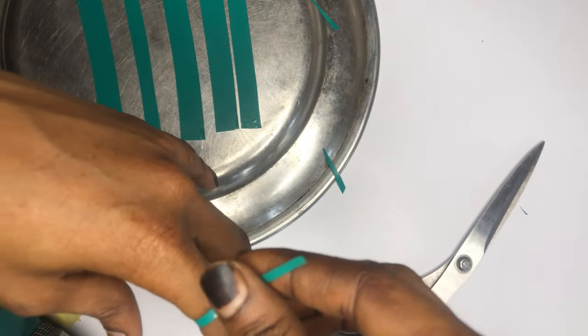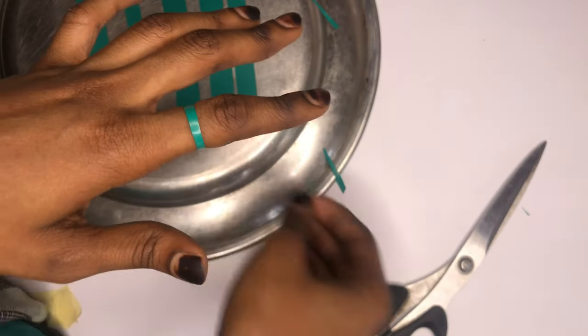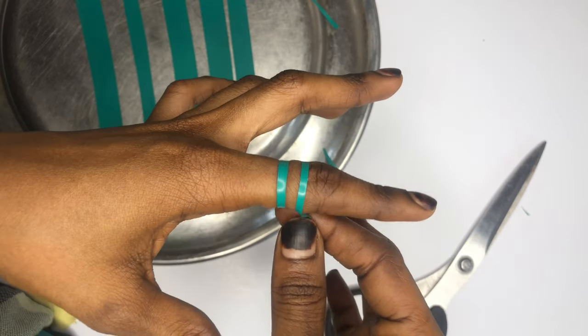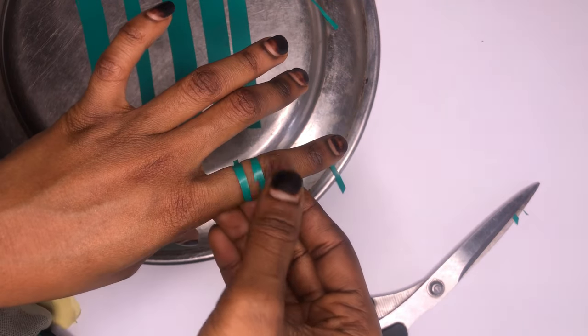The next thing we're going to be doing is placing the sellotape on our fingers. Before placing the sellotape we should note that the design we're trying to achieve determines the way we place our sellotape. For this tutorial I'm going to be doing a simple style-like design.